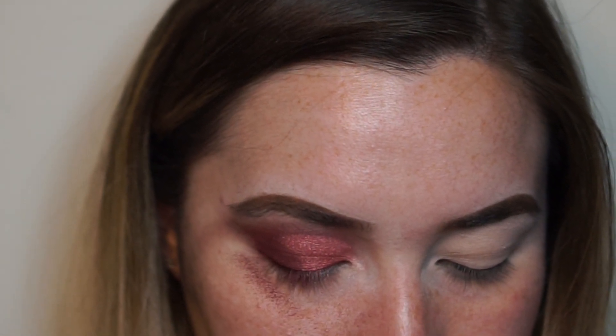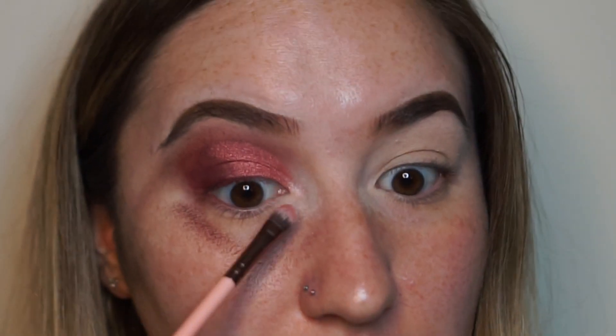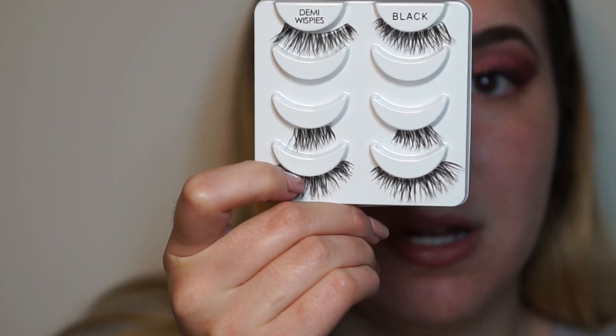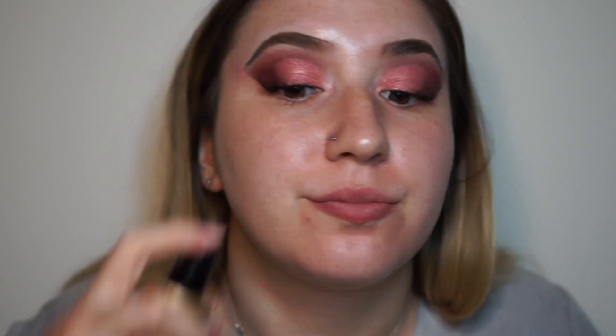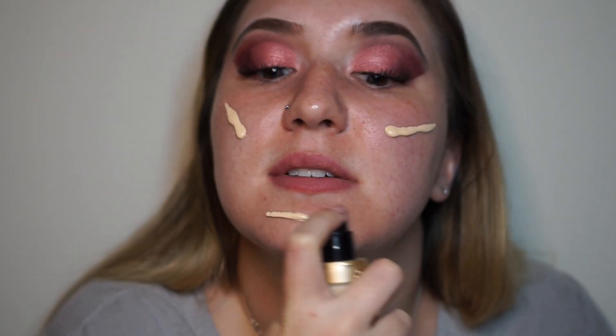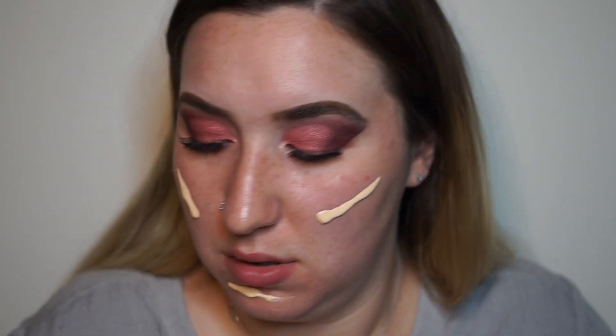It's pretty, I guess. And then I'm going to be using some Ardell lashes — these are the Demi Wispies. So I'm gonna be using this pair down here. So I put on some falsies, and now we move on to the face.